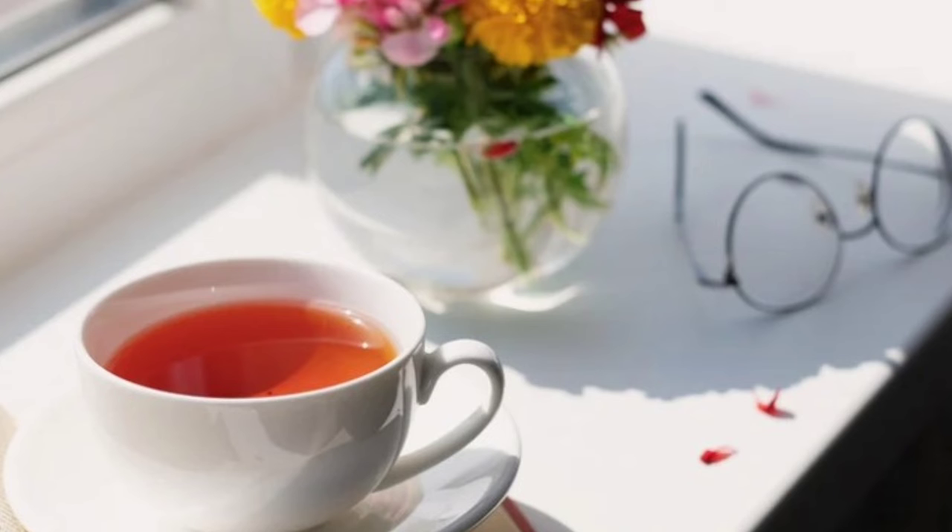Now bring the cup closer to your nose. What does it smell like? Bring it to your ear and move it around. What do you hear? The liquid sloshing around in your cup, or anything else?